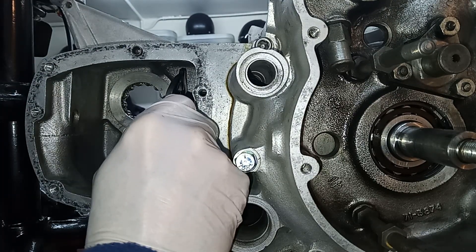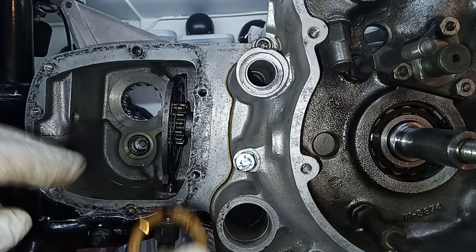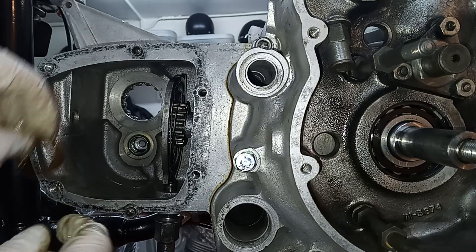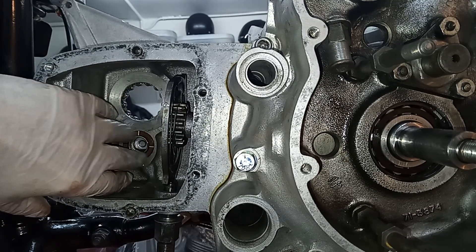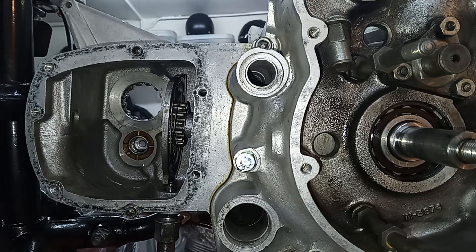Now to assemble the gearbox, we want it in neutral. So I'll put it through to the second notch — there we go. Now I'm trying to remember the order of assembly. We have the thrust washer first, and that little hole in the thrust washer goes on that little peg. It's so difficult doing this on camera — it's a bit like doing something underwater, a bit of refraction. So that would help, having the thrust washer on first.